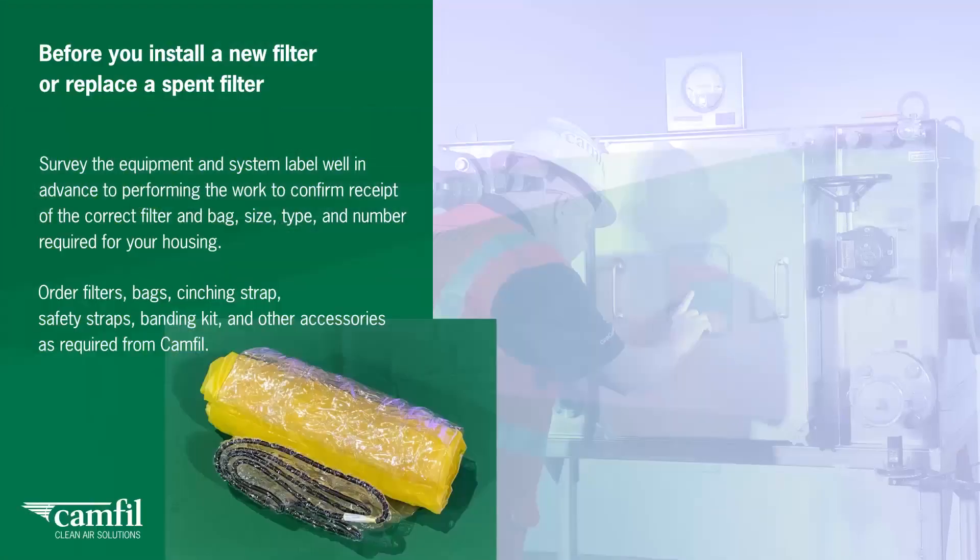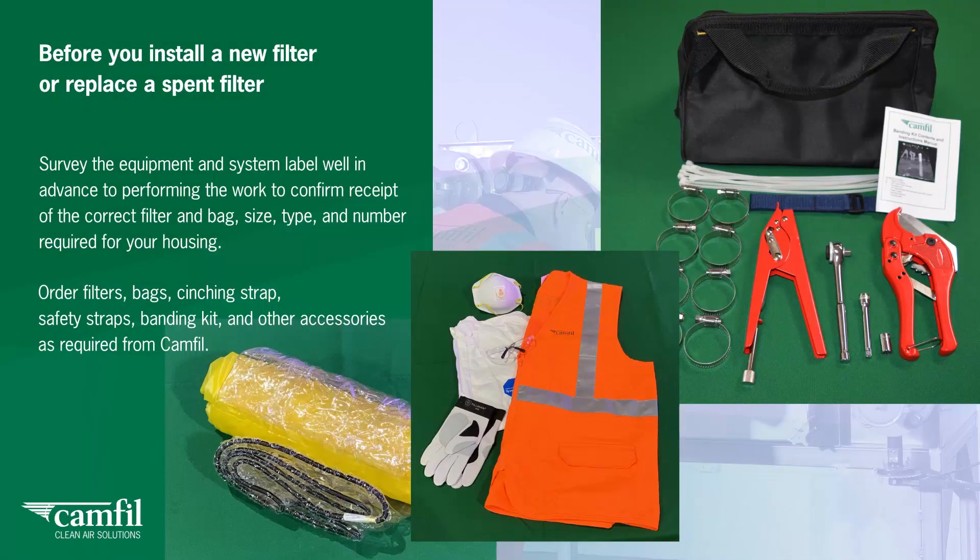Order filters, bags, cinching strap, safety straps, banding kit and other accessories as required from CAMFIL.